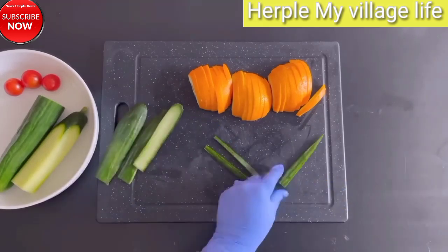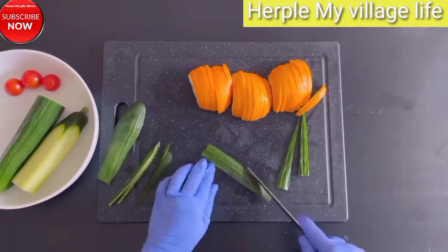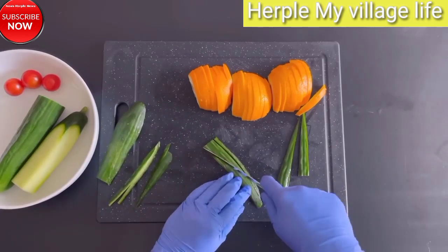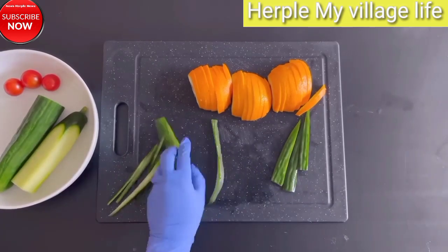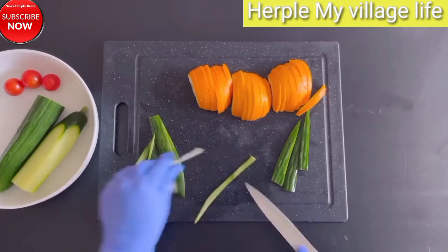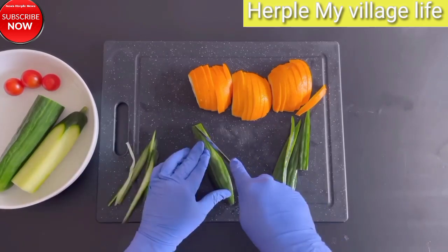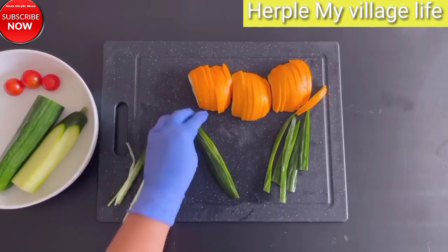Section 7: Edible Fruit Arrangements for Special Occasions. Weddings and Celebrations: Discover ideas for using fruit arrangements as stunning centerpieces at weddings and other celebratory events. Festive Displays: Learn how to incorporate themed fruit decorations for holidays like Christmas, Halloween, and Thanksgiving.